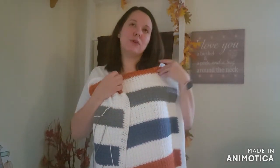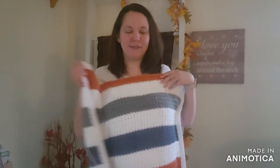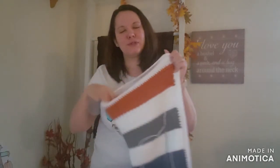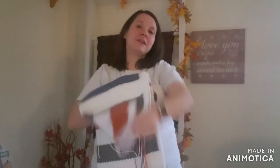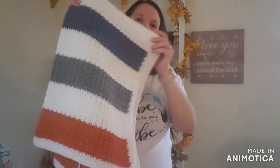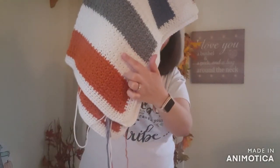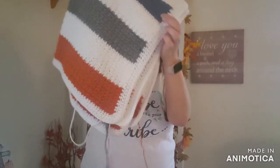The set is going to include the blanket, a sweater, a hat, a lovey, and booties. Yes, booties — I'm going to have to make booties. If you're familiar with my recent episodes, me and booties do not get along, but I'm going to do them. This is the color scheme of the baby set: Caron Simply Soft in pumpkin, white, heather gray, and country blue.